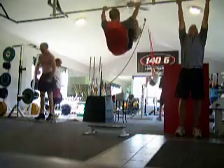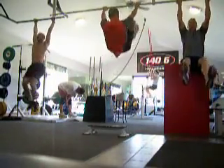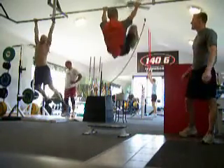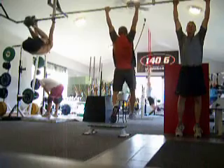Good job, guys. Keep it up. Good job, guys. Go, guys. Go, guys. Go, Laura. Last round here, guys.